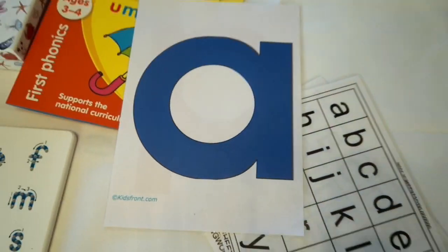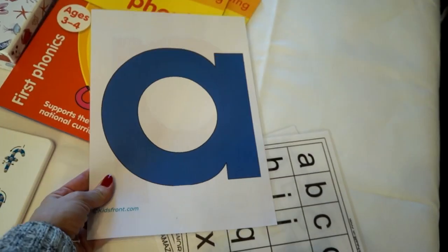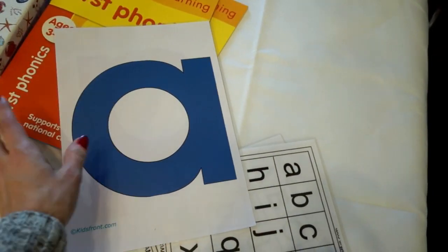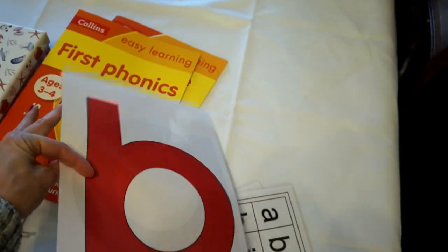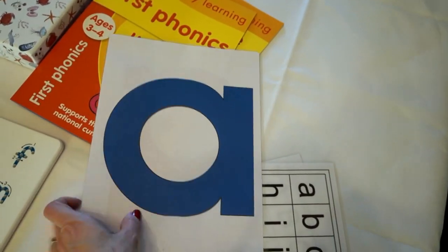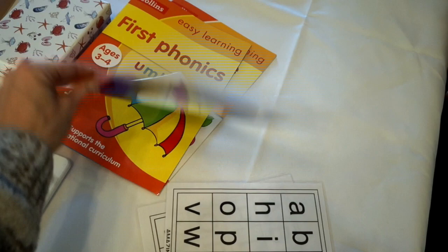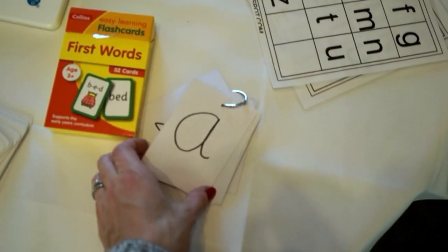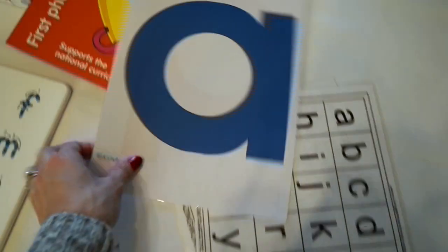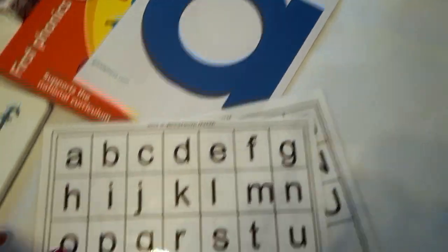Another flashcard activity: I printed letters onto A4 and laminated them — I did the whole alphabet. I literally stick a different letter on the door each week and just ask 'can you tell me what that letter is?' so they start recognizing it. You could also just hold them up. They're much bigger than the little flashcards, which is quite helpful. I found those on Google — just search 'single alphabet letters' and they'll be there.